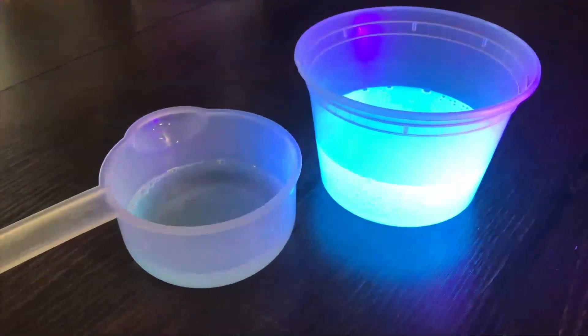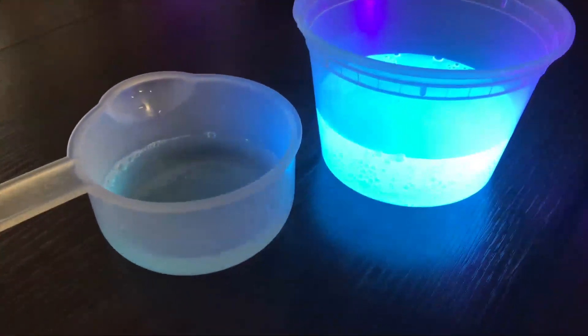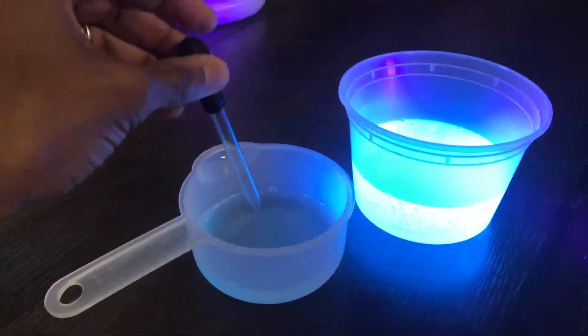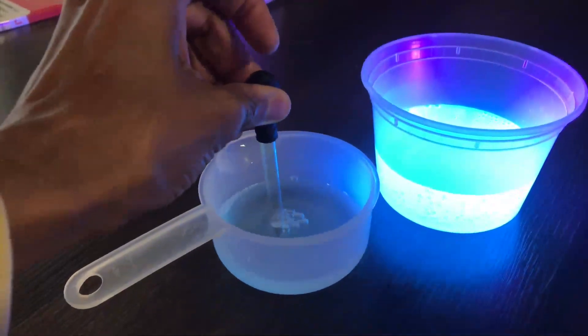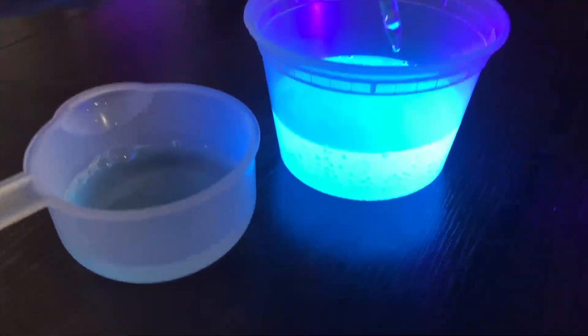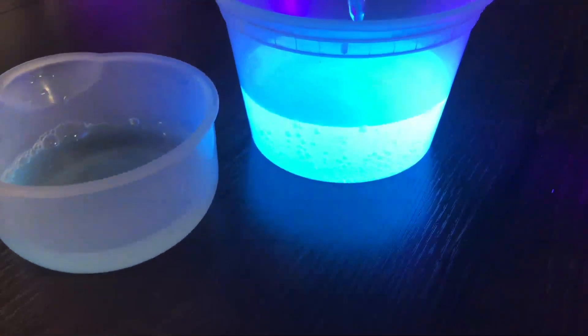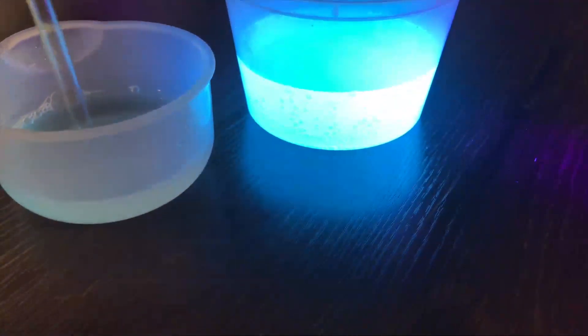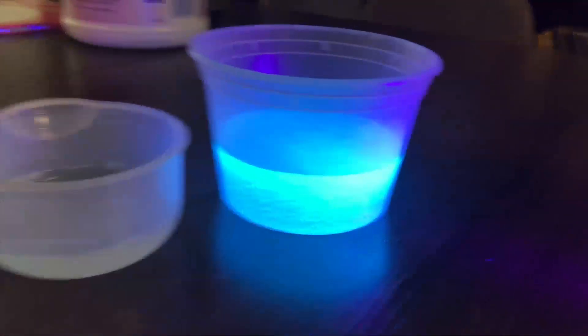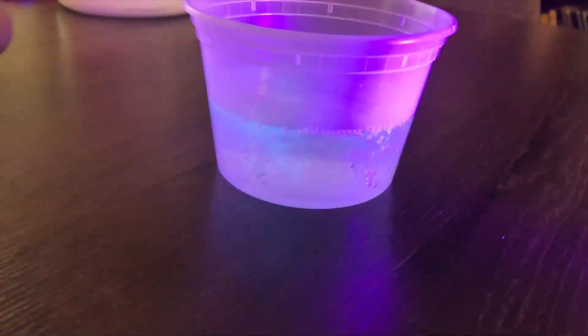So right now what we did was we put some more tonic water into this plastic bowl. You see Corbin is shining the black light on it. There it is glowing. So now we're going to take the glow away. In this measuring cup here we have bleach. So I'm going to put some drops in — why don't you just pour the whole thing in there? Alright, so we're going to pour the whole thing in here. Let's see. It disappeared!